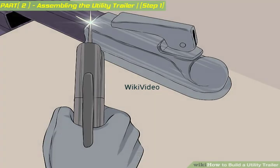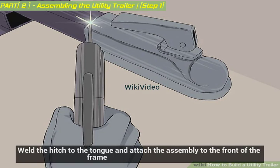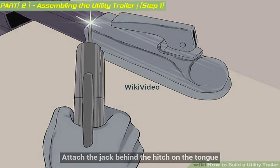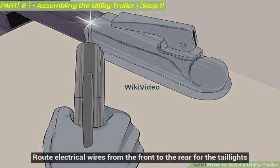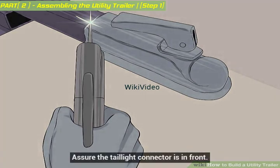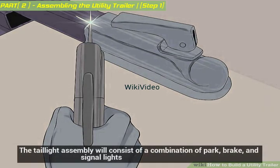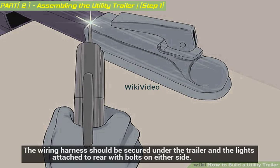Finish out the other parts. The tail light assembly will consist of a combination of park, brake, and signal lights. The wiring harness should be secured under the trailer and the lights attached to the rear with bolts on either side.